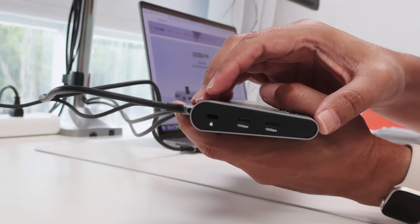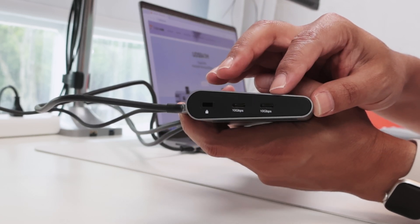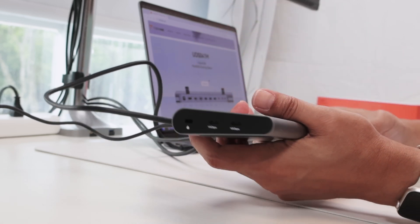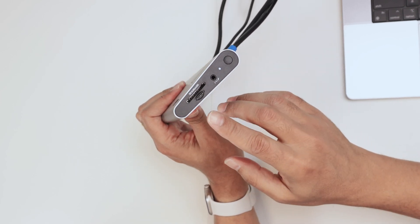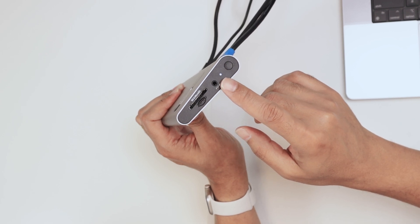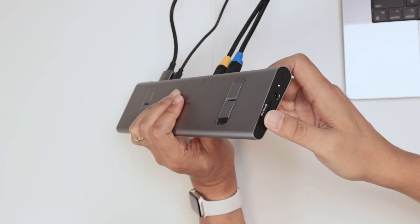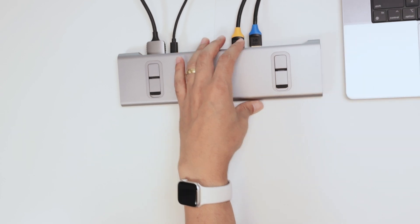Here you see USB-C ports with 10 gigabits per second each — pretty fast connection. And here on the other side, you see some slots: a micro SD card slot, an SD card, and a connection for microphone and headphones. There's an LED to show that it's working and a button so you can turn it on and off. Pretty good, working pretty fine.